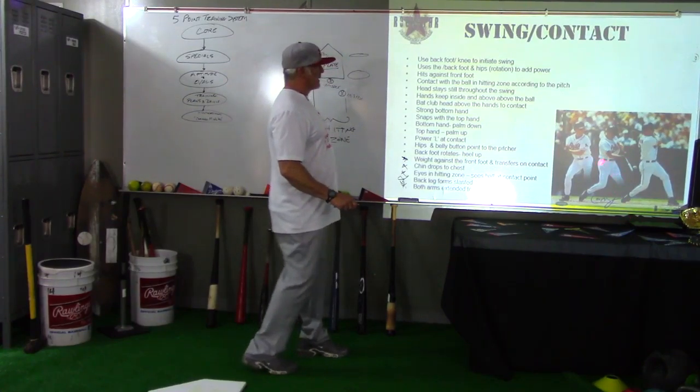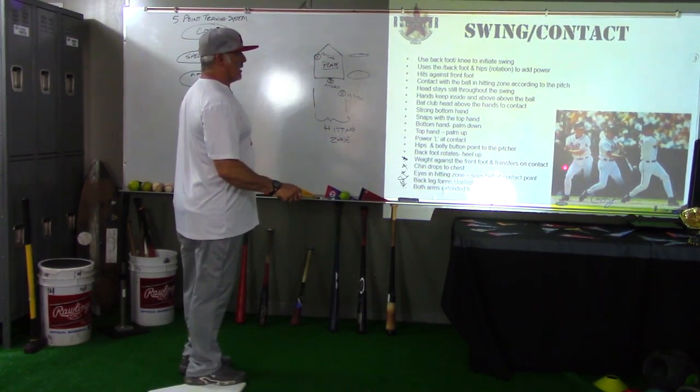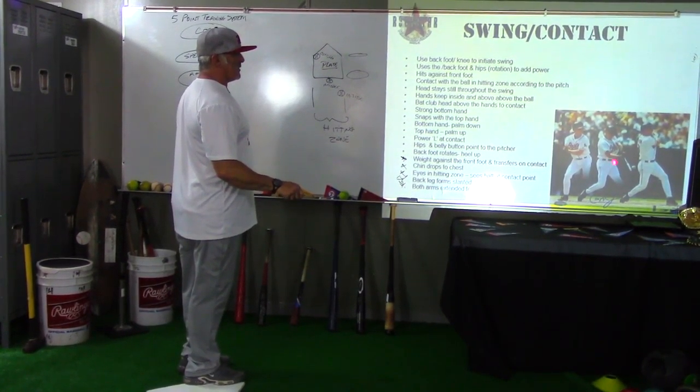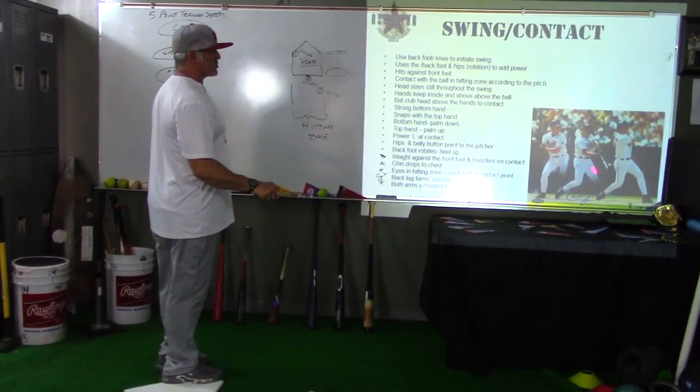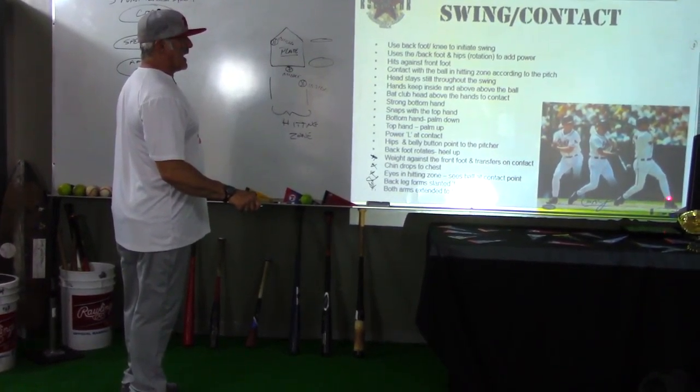If you look right here, we can talk about this a little bit. The weight is back here on the back leg, and as we go through the swing we firm it up with a strong front side, and then our weight actually transfers to the front leg at contact.